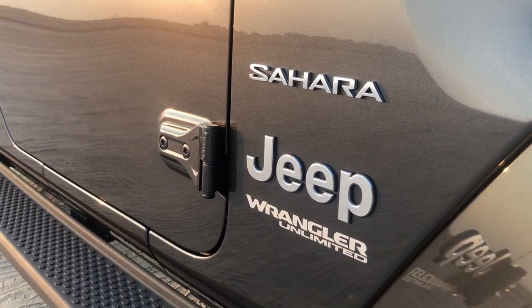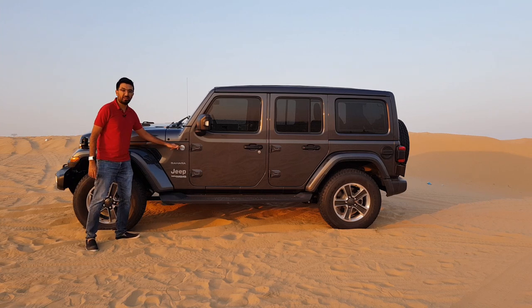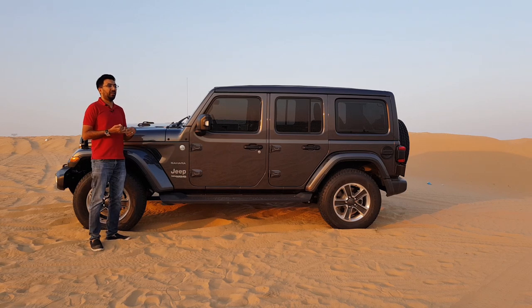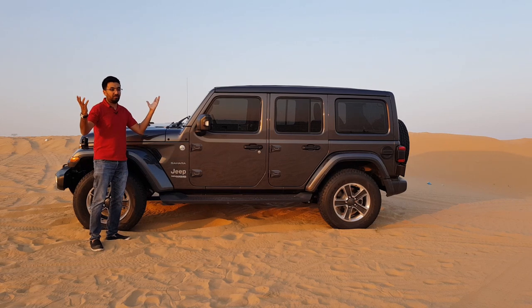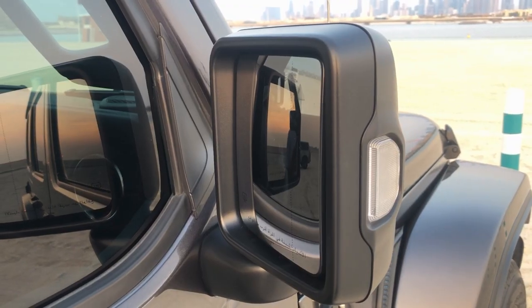You get badging around here — Sahara, Jeep Unlimited, Wrangler Unlimited — but especially the Trail Rated 4x4 badge. That badge means the car can do five things: go in water, go in sand, tackle rocky terrain, climb mountains, and handle water at a certain depth. If it clears all these tests it gets the Trail Rated 4x4 badge, and the Wrangler has it — very confidence-inspiring if you want to buy this car.